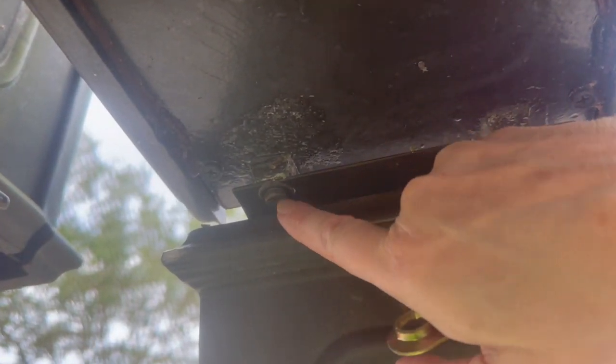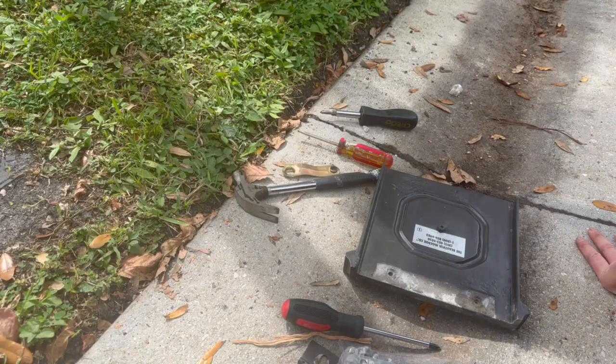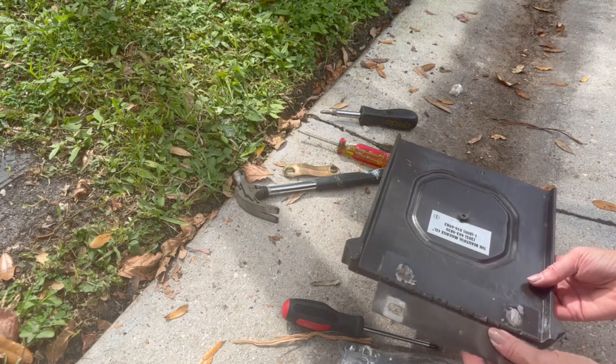There are screws on the bottom as well, so we're going to go ahead and remove those too. We got the hinge off — and this was the hinge, it was just like this.